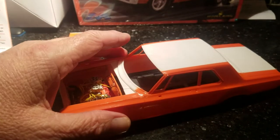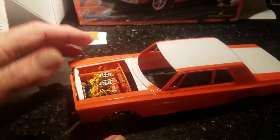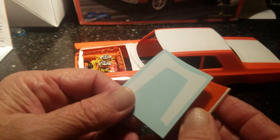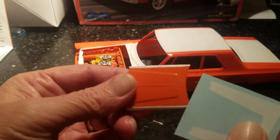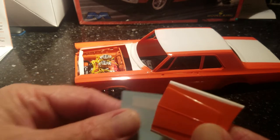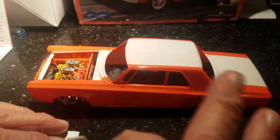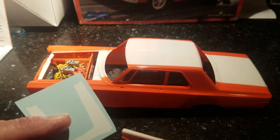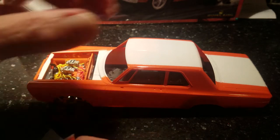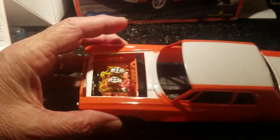I painted the whole thing white first, then masked it off and taped it out to shoot the orange. The decals for the hood go over the top — it fits pretty decent. I nailed the width of it. You don't have to do that if you just want to shoot it orange, because these decals are super — I think they'll cover the orange and not bleed through. That's why I shot mine white down the middle; I was afraid of bleed-through but I don't think that'll be an issue.